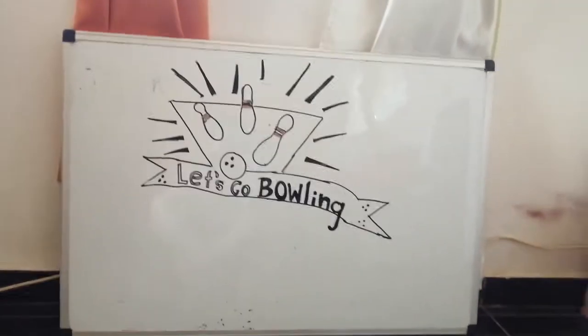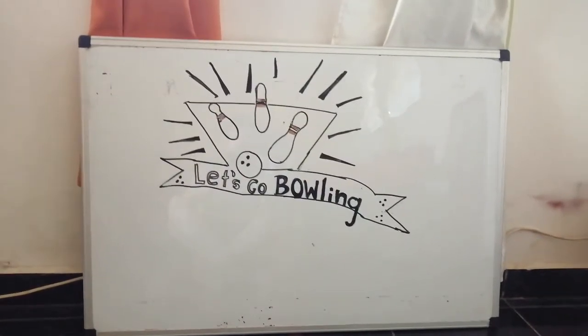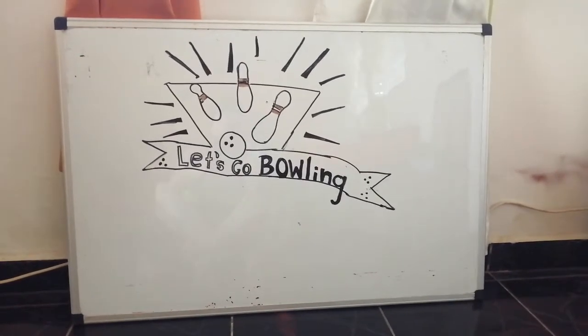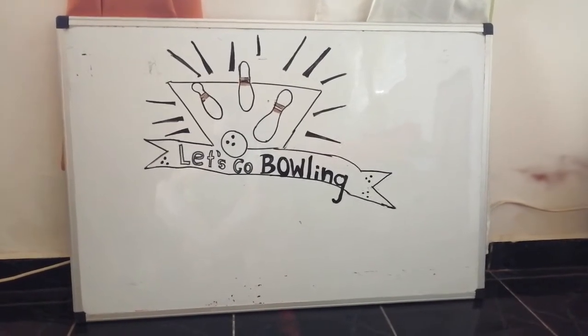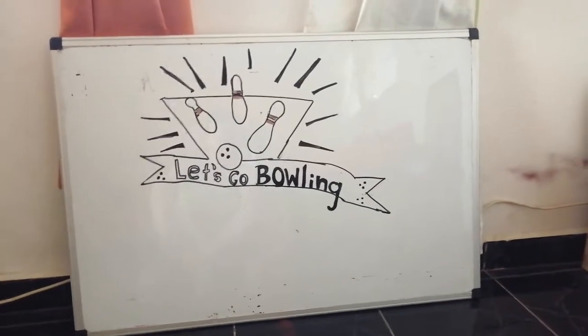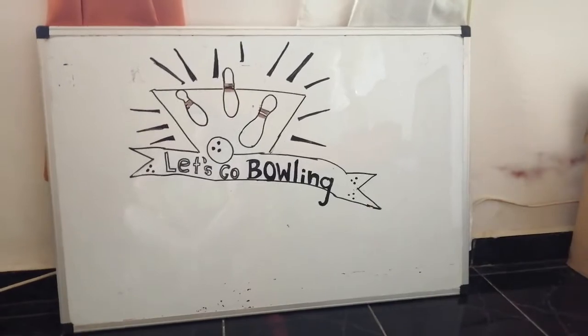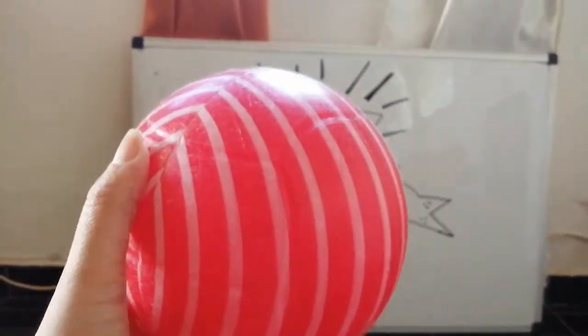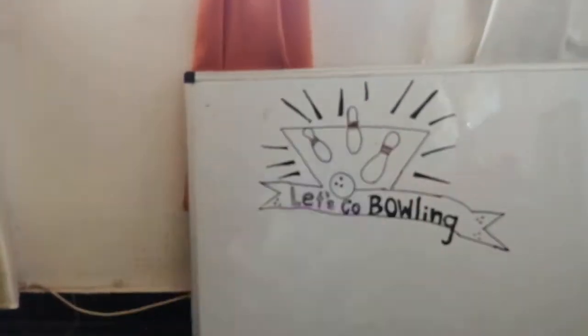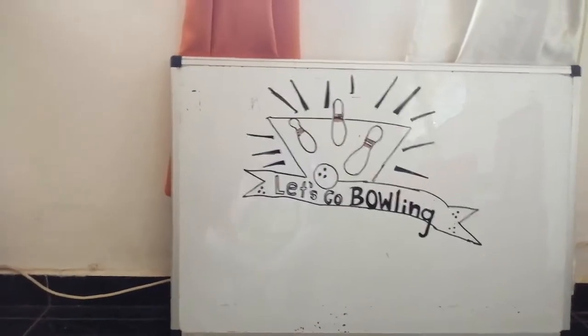Hi everyone! Have you ever gone bowling? So in order to practice numbers, we are going to go bowling. For going bowling, you will need a bowl — it could be a bigger one or a smaller bowl. You are going to use plastic bottles if you have plastic bottles.